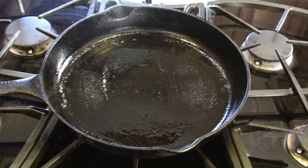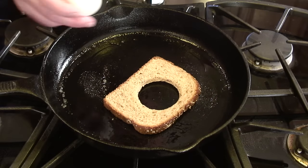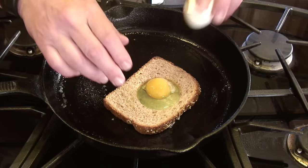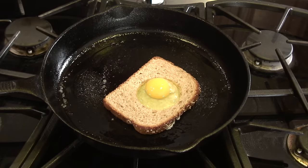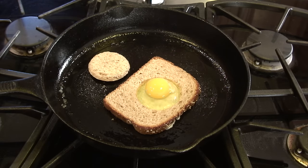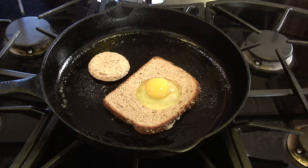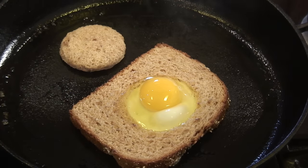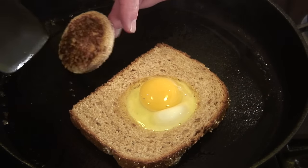We've brought this back up to just slightly over medium heat and added the bread with the egg in the middle. Normally with cast iron, even though it's cured, it would stick. We'll turn it in probably two to three minutes — once the bread starts to get nicely golden and toasted, that's the time to turn it. Remember, this is medium heat, not medium-high, otherwise the bread will toast too quickly.